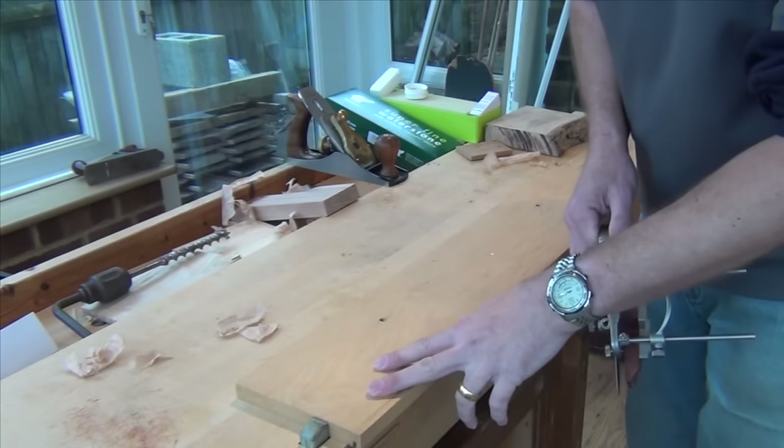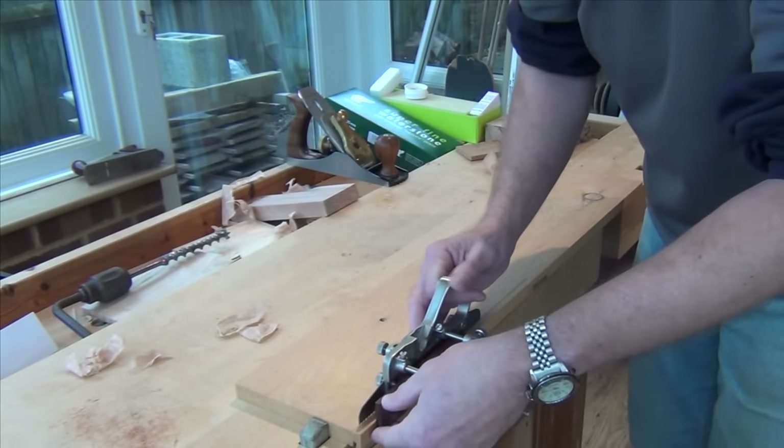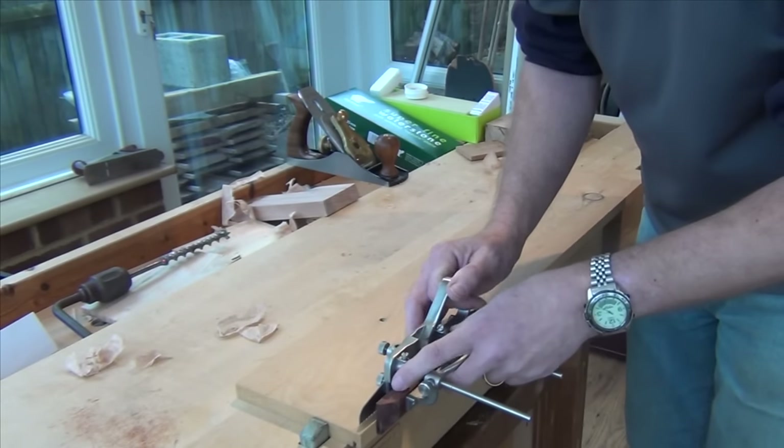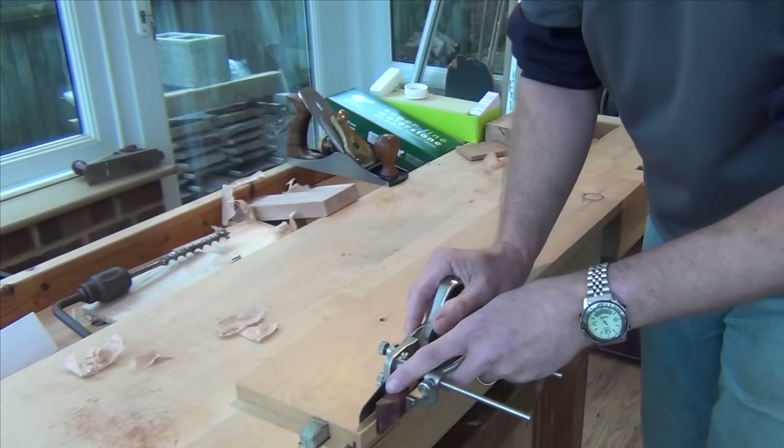So I've got my board clamped up between dogs on the bench. I've set the fence up on the plane so the kerfing blade is just on the waste side of my line. And that's just a case of planing — or sawing, whichever you want to call it.